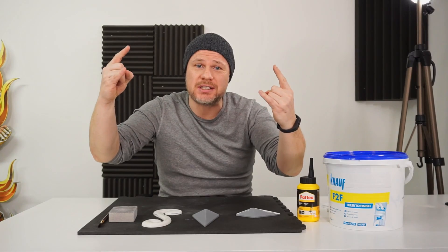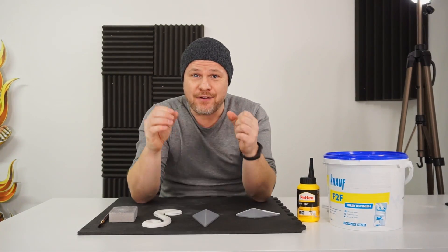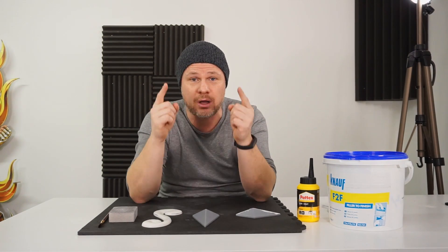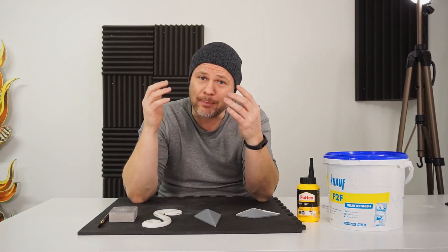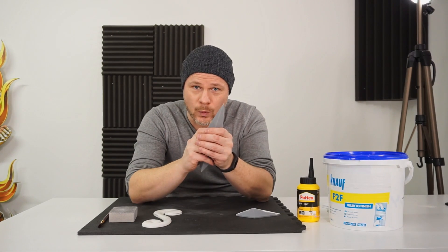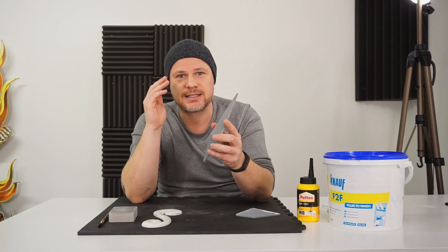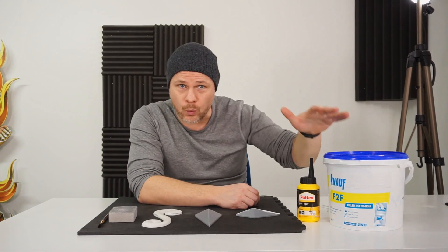What's up everybody, Theorama Builders here and welcome back. Today I'm very excited — I'm going to let you in on a little secret on how to finish your 3D printed parts. My biggest quest so far has been finding a way to give your 3D printed parts that finished, neat, clean look.